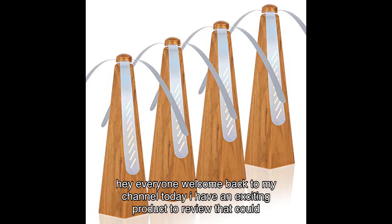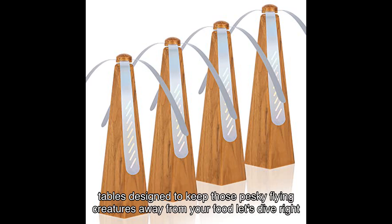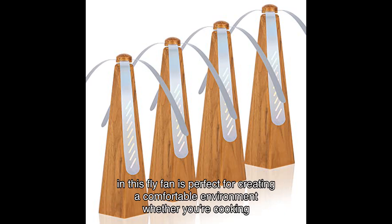Hey everyone, welcome back to my channel! Today I have an exciting product to review that could be a game changer for your outdoor and indoor dining experiences. It's the pack fly fan for tables, designed to keep those pesky flying creatures away from your food. Let's dive right in — this fly fan is perfect for creating a comfortable environment.